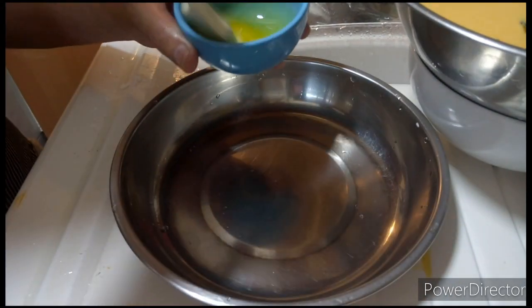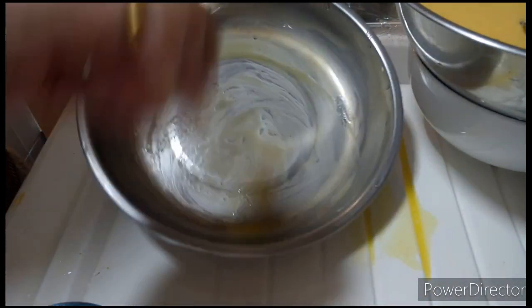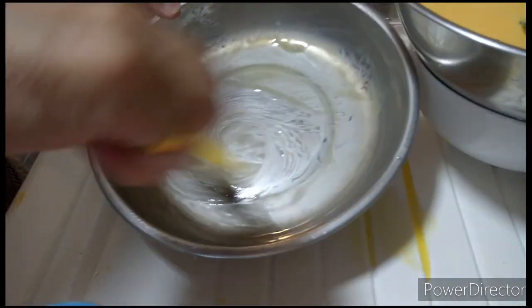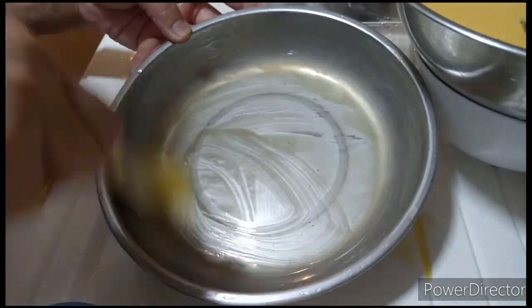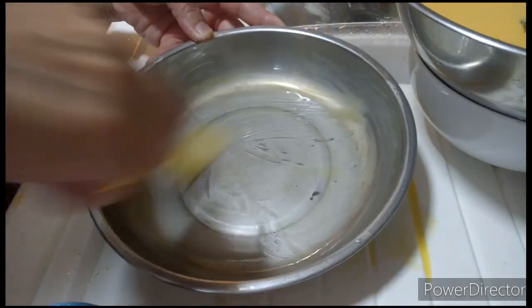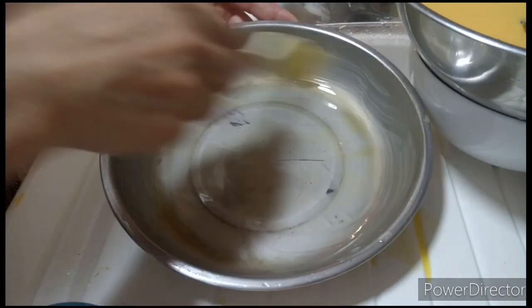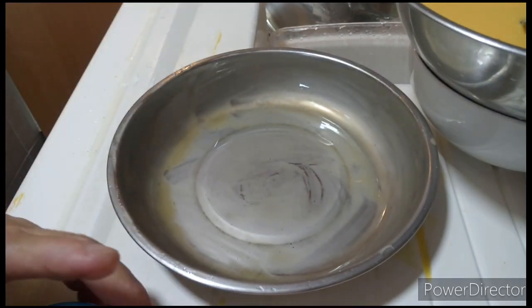Dito ko lang i-steam sa plate na stainless. Pahiran natin ng butter palibot para hindi madikit. Pwede natin itong gawin guys, mga mommy, para sa ating mga anak pag wala tayong pambili ng cake. Mora lang ang pumpkin cake. So gagawa na lang kayo sa bahay para matuwa naman ang ating mga anak, kahit sa simpleng cake na ating gagawin sa birthday. Napahiran ko na ng butter.